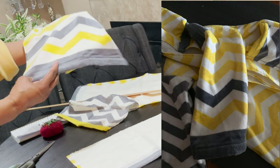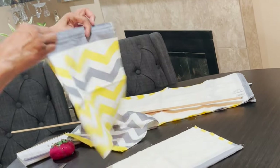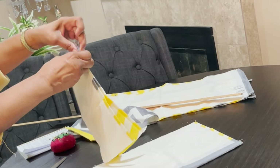Again, you have your finished edge and your design for the sleeve. You're going to pin this together because you're going to sew it together for your sleeve.